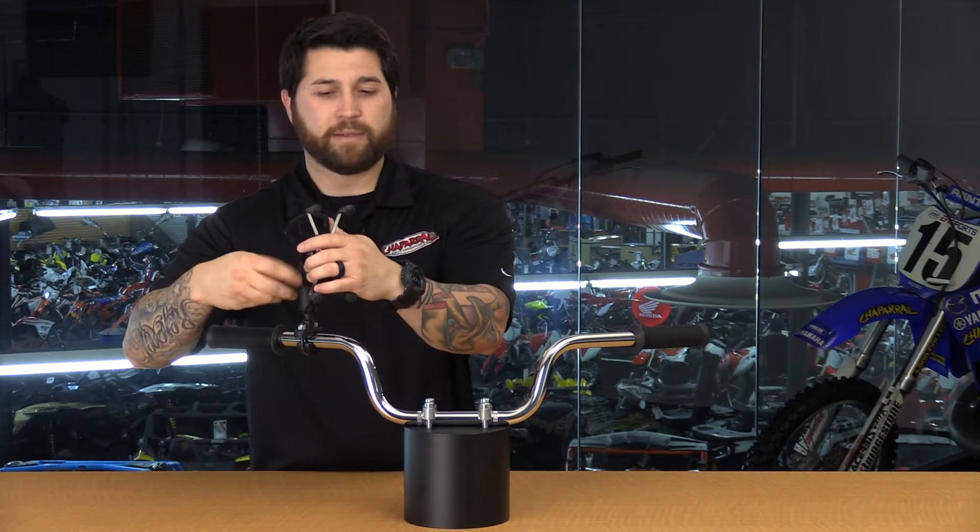Hey, I'm Matt from ShopRound Motorsports and this is the Ram Mount's Universal X-Grip Large Cell Phone Cradle. This is a great accessory for your Ram Mount system.